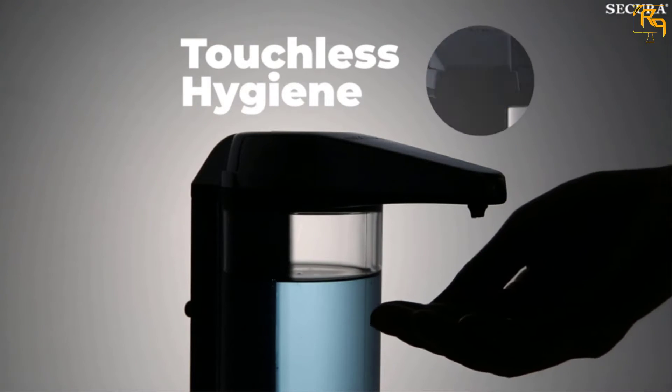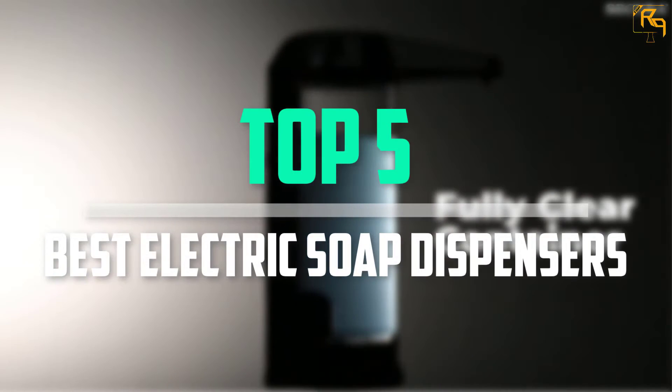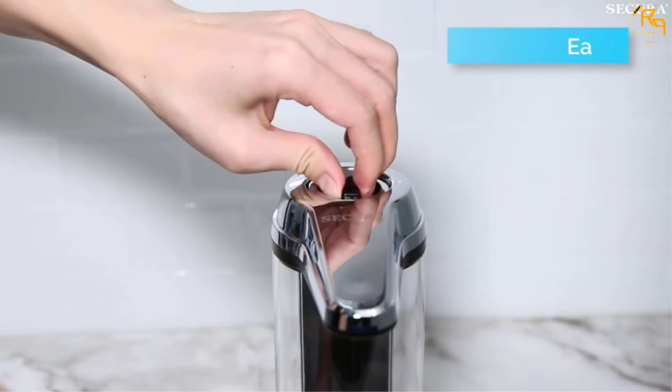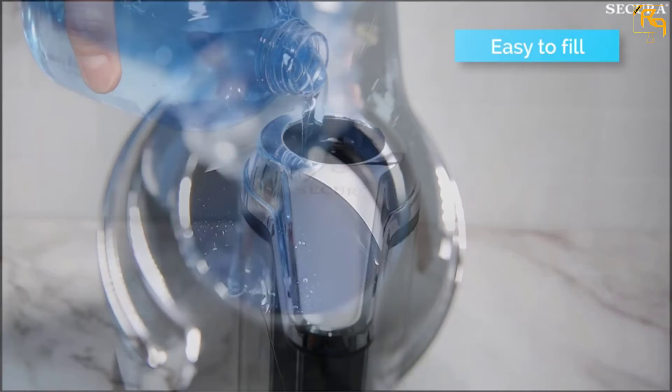In this episode of the Reviews Point, we'll cover the top 5 best electric soap dispensers that are available on the market for their true quality. The list is based on their popularity, quality, price, durability, user opinions, and more.